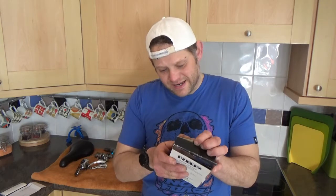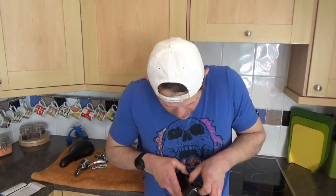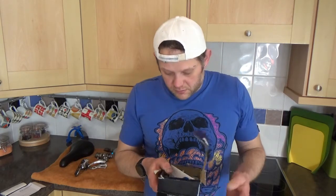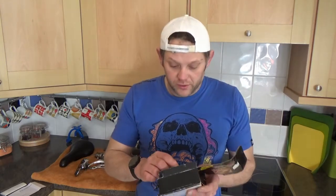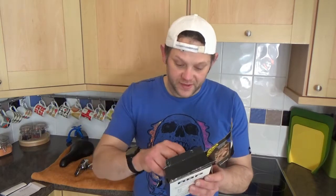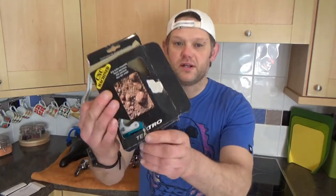Also today we've got some Tektro levers. These are new levers. These are not new old stock or anything like that — new old stock, whatever. These are a new design, deliberately by Tektro.